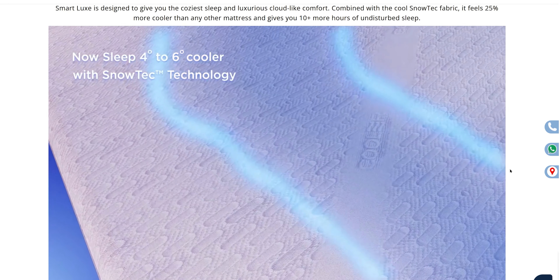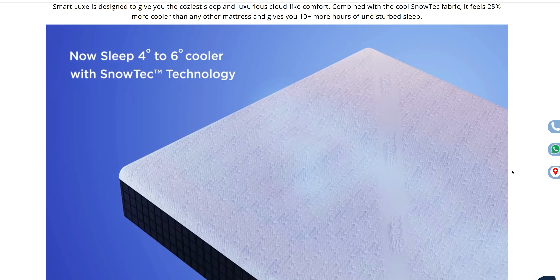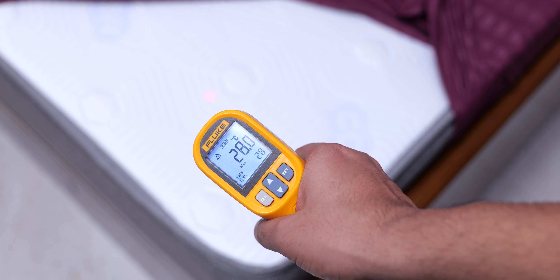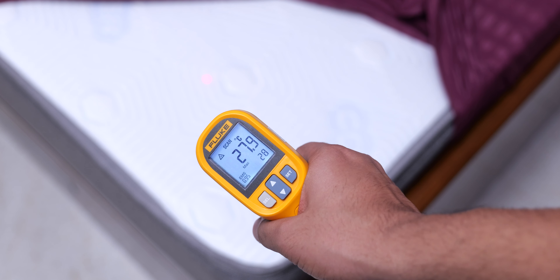The highlight feature of this mattress is the Snowtech cooling technology, which is basically a fabric layer that keeps the temperature lower. When I first touched this fabric I was actually surprised, because it actually feels cool to touch. I brought my thermometer to check if it was actually lower than room temperature, and while that wasn't the case, it does feel cool when you touch it. I'm assuming it is a material which conducts heat away from your body, which can really help in regulating heat when you're sleeping on it.